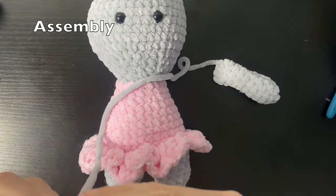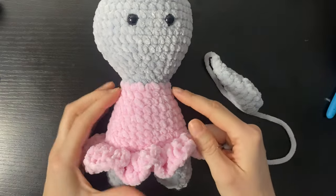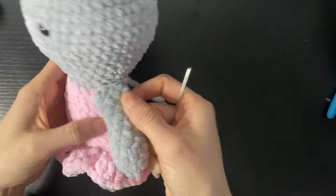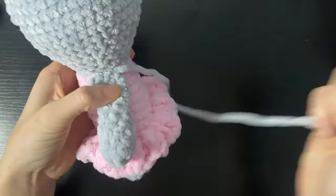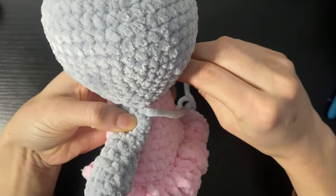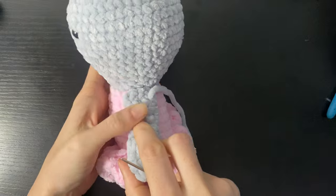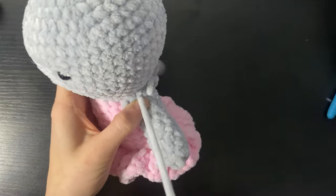We're now going to move on to assembly and sewing on all the body parts. We're going to start with the arms, which are going to be sewn onto the first round of the body — right under the neck at the side of the head. Feel free to pin these in place, but I'm just going to freestyle it here. I'm going to go into the neck and then through the arm, and the same again into the head and through the arm, and stitch that in place.